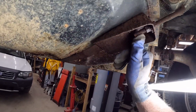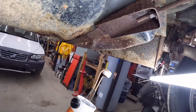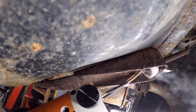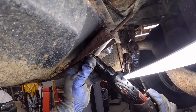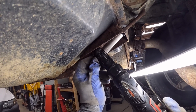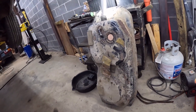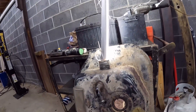I put some PB Blaster on these the other day, but I think what I'm gonna do is use my bolt buster, see what we can do here. I've also been taught to try to tighten them a little bit before you try to loosen them when they're really rusty. The fuel tank is out — I have an LED light stuck down in there.